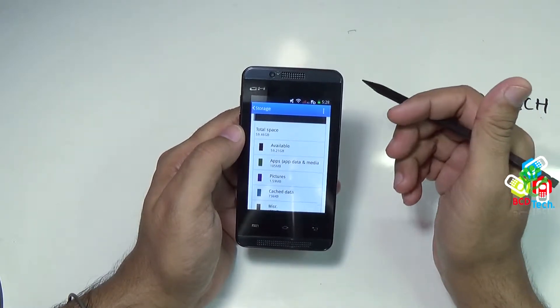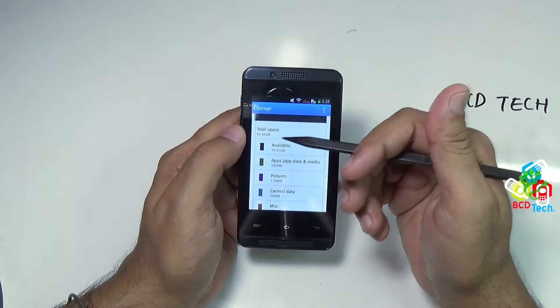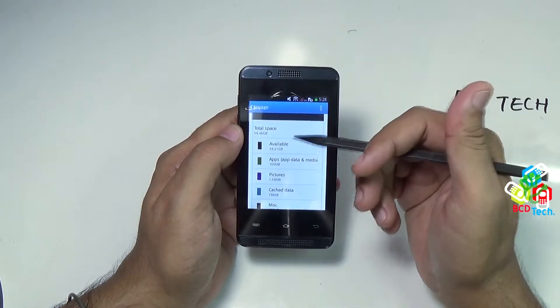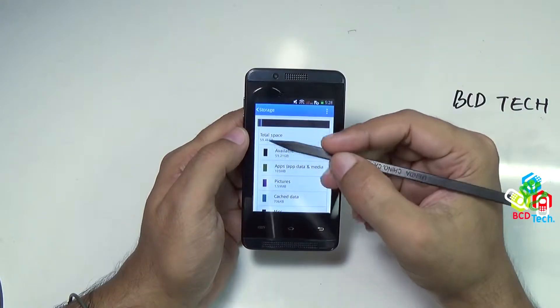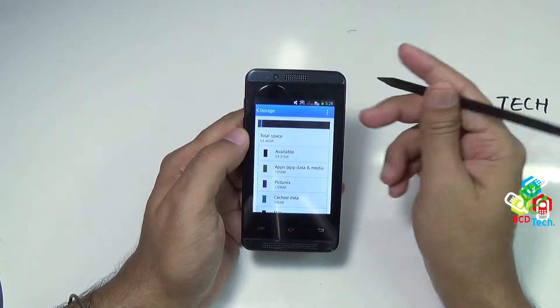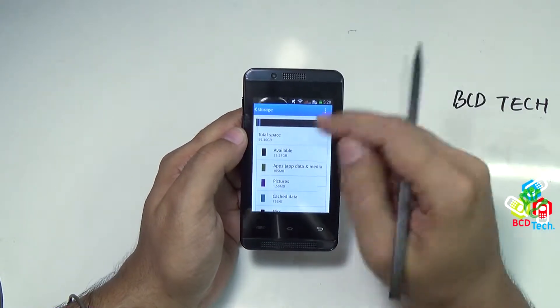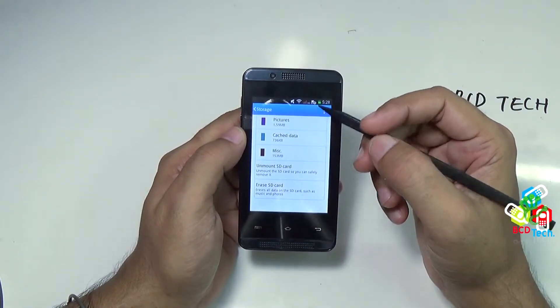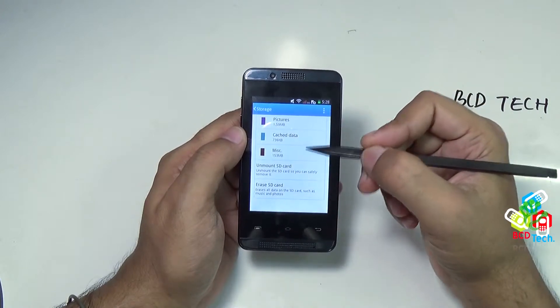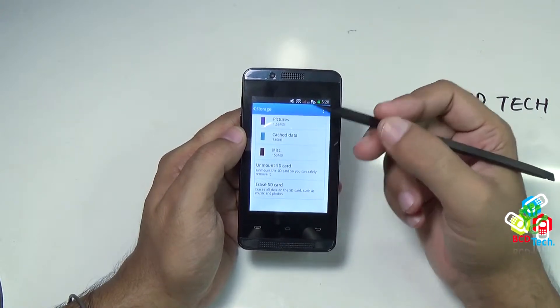So this Celcon Campus A35K supports this 64GB card, and it also supports 128GB card. Now if you don't see the total space on this Celcon Campus A35K, or you see a blank SD card detected, then you have to erase this SD card inside this Celcon Campus A35K to get it to work.